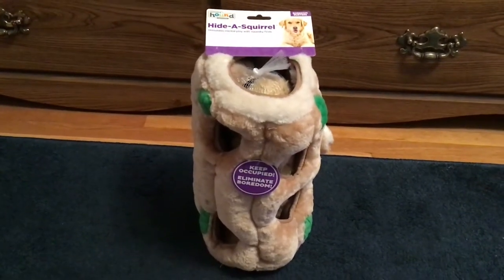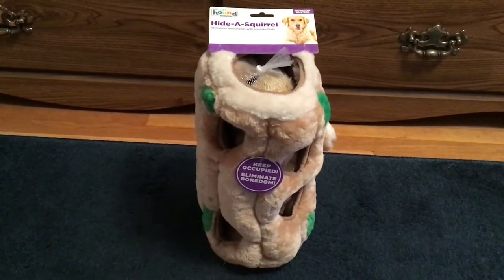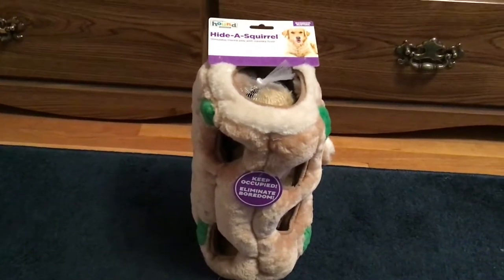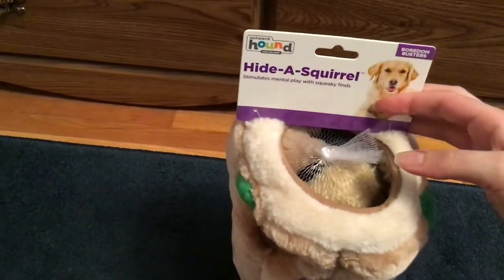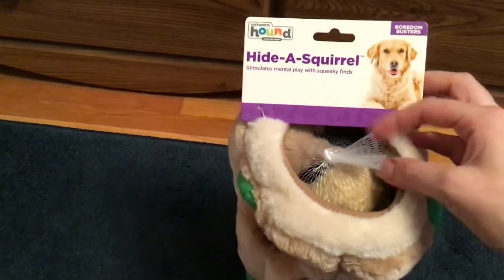I ended up purchasing this toy because when you start working from home you realize how bored your dog gets and how you need to keep them occupied when you're trying to work. This toy is by Outward Hound and it's called a Boredom Buster.